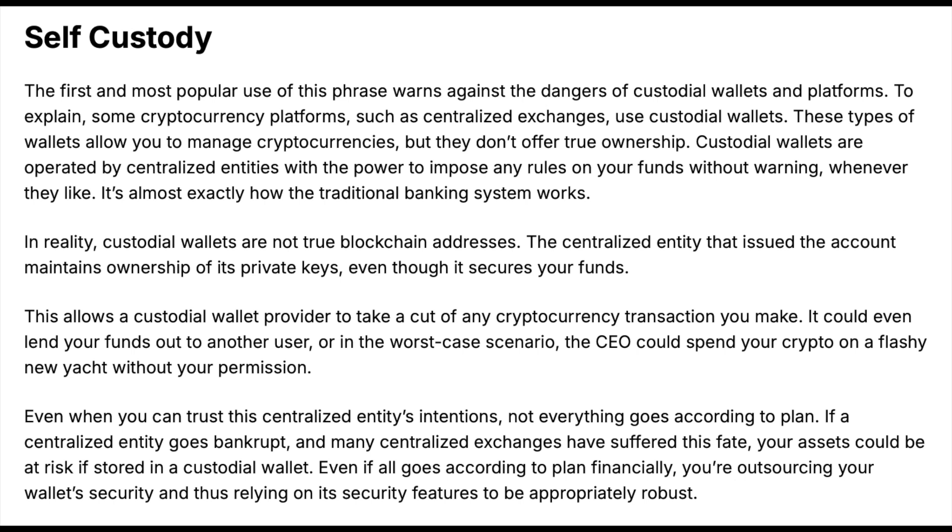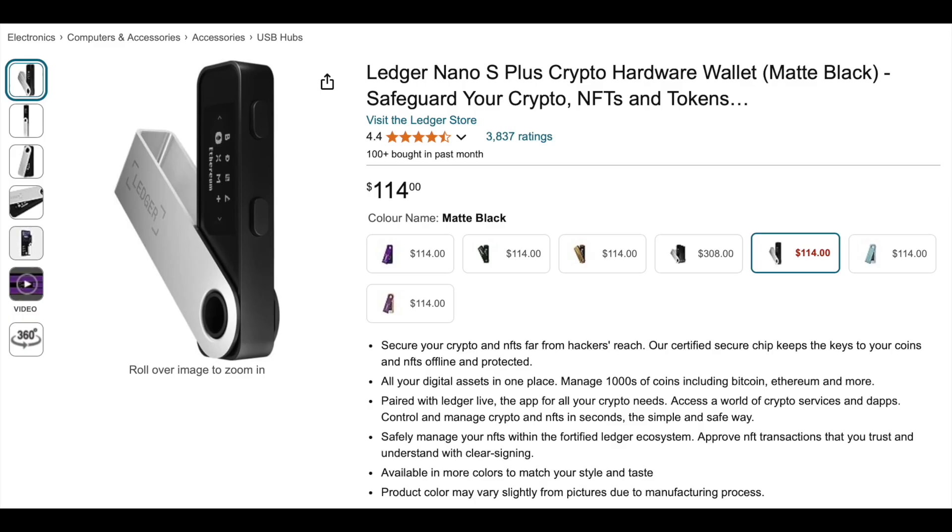Because of that, self-custody is obviously the best choice for many Bitcoiners or Bitcoin enthusiasts. Unlike exchanges which are centralized or custodial wallets, putting your Bitcoin into cold storage eliminates counterparty risk and the chance that the exchange you're holding your Bitcoin on may go bankrupt or be subject to criminal activity like we've seen in the past. So once you've made the decision to start self-custodying your Bitcoin, the next step is to figure out what hardware wallet or device to use.